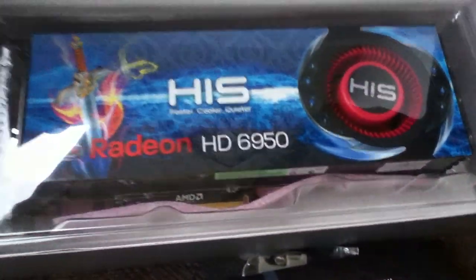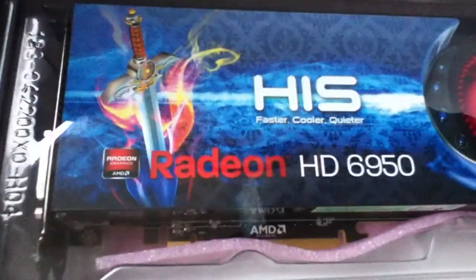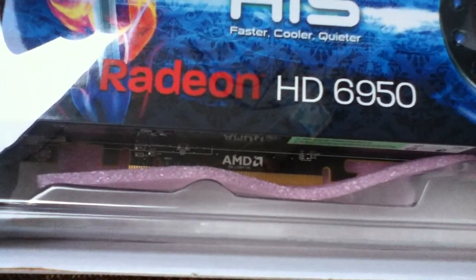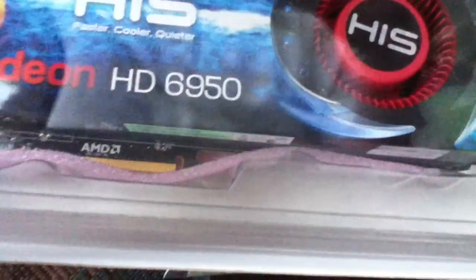Now, for the moment of truth. Ooooh! Holy crap, look at that thing — this thing is long! From what I've been reading, it's 10.5 inches. So you need a full ATX or BTX case. Micro ATX will work as long as it's long enough to fit this beast inside. Holy crap, this thing is huge!